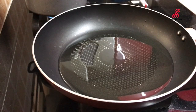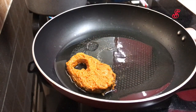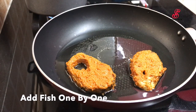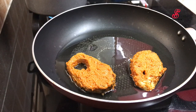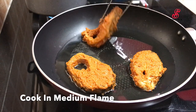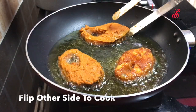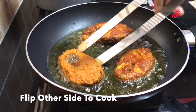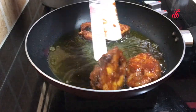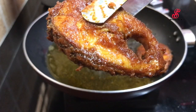I will add some fish in the pan — I will add one side and cook. I will fry it in medium flame. I will fry it in 3 pieces. I will fry the fish in the pan in medium flame.